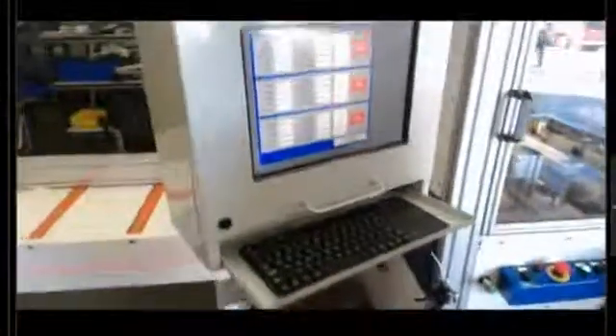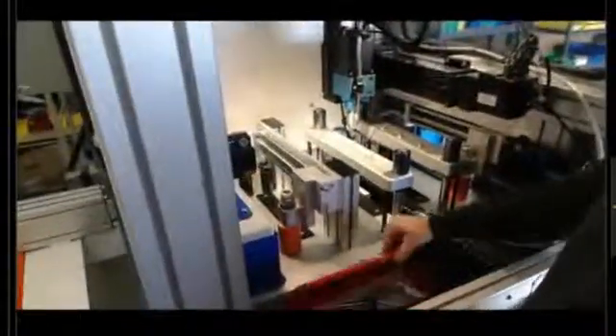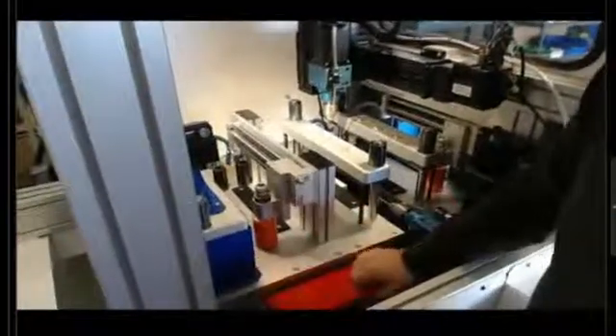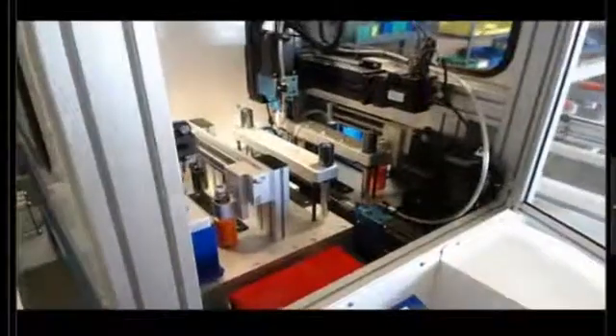The next thing it's going to do is tell us on the screen what drills to load. We have to confirm that we loaded the drills once we open the door, and we can change the drills on top, bottom, and front. We have a little tool box here with all the drills and the key chuck.